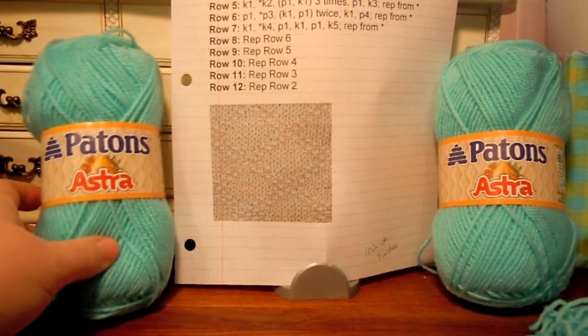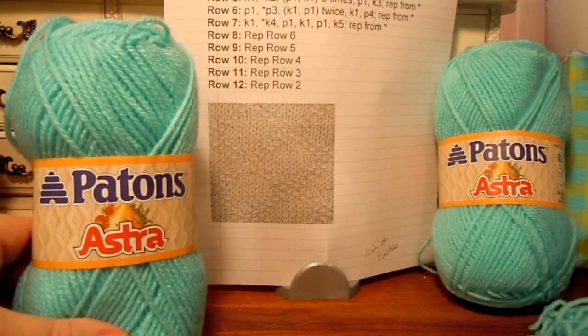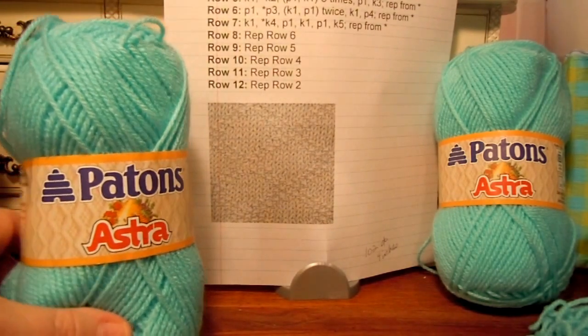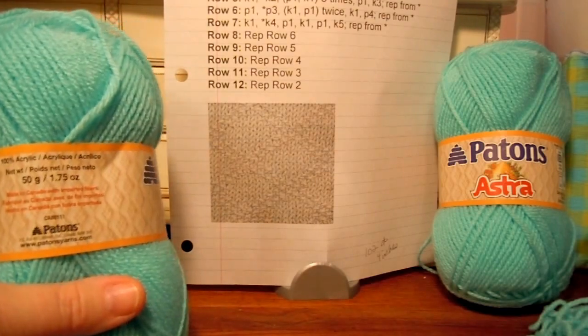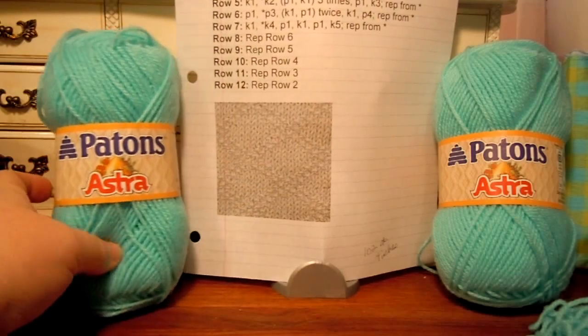This is Patons Astra yarn. I do have another video where I reviewed this yarn that you can watch if you'd like, so that you can get to know the yarn better. It's put out by Patons, and you can order it on the Yarnspirations website.